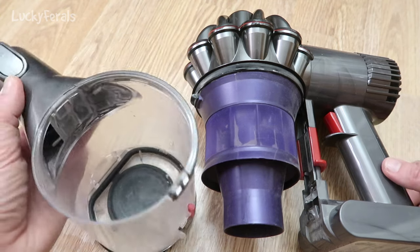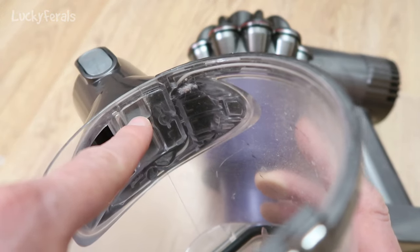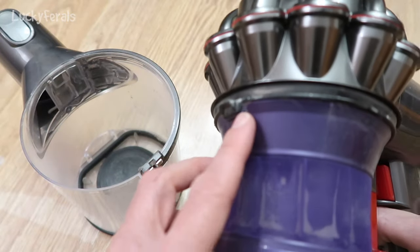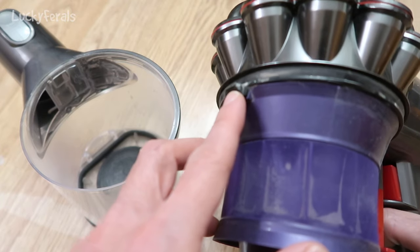So here's the trick. Right here there is a little indentation. It's lined up here with the nozzle, or whatever you want to call this. There's an indentation here, and then on this piece there is this little lip that juts out.